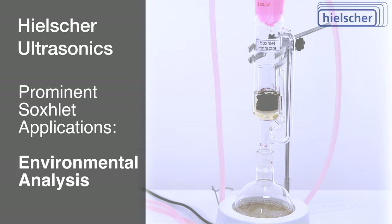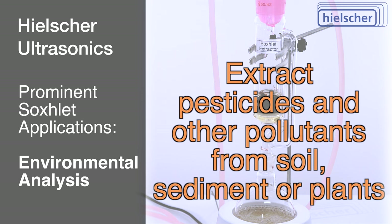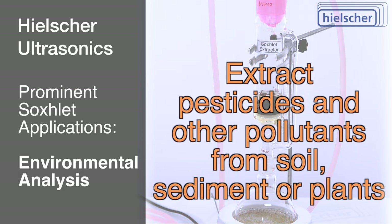In environmental analysis, the Soxlet extractor expedites the analysis of contaminants in environmental samples. Pollutants like pesticides, polycyclic aromatic hydrocarbons (PAHs), and persistent organic pollutants (POPs) are efficiently extracted from soil, sediment, or plants.